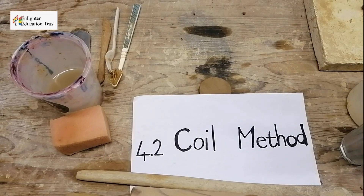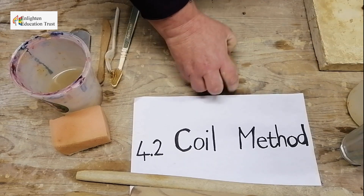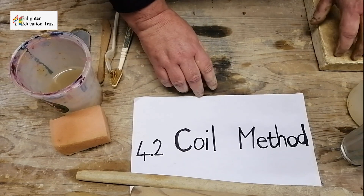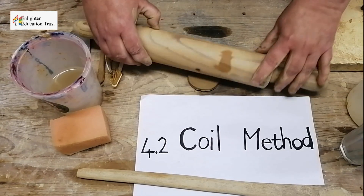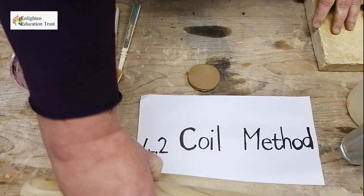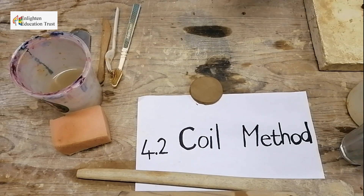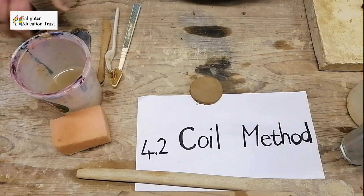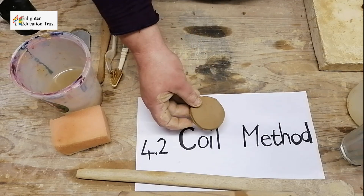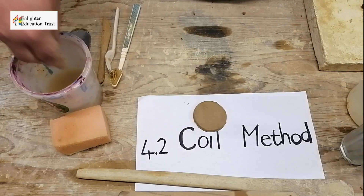I'm going to show you now how to make a coil pot. With the coil method, you take a ball of clay, and after you've wet your clay, you roll it out with a roller. Then you can take a kind of a top or something and just press out your base — a round base — and you cut around it. Here you've got a round base for your pot.